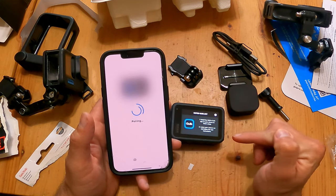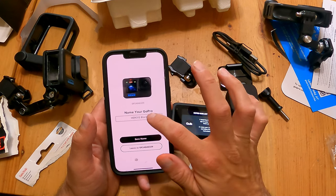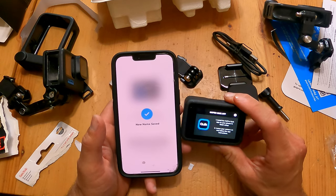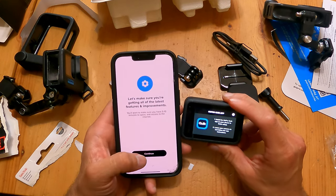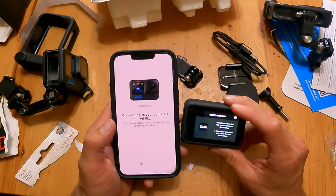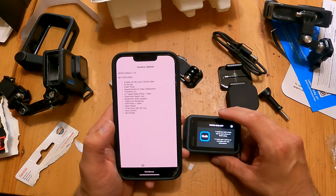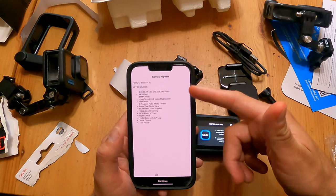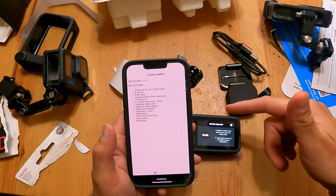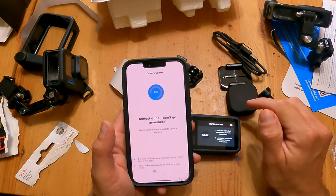Notice how when the battery was under 20% it gave us that battery warning, but now that we have a new battery it went straight into setup. We're going to save it under Hero 12 — save name as Hero 12, because I have a bunch of them in my GoPro Quick app. New name saved. Let's make sure you're getting all the latest features and improvements — continue. I'm wondering if this is just the same camera as the Hero 11 and this is just a firmware update.